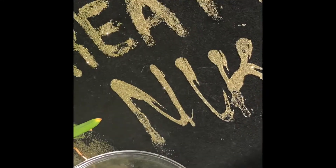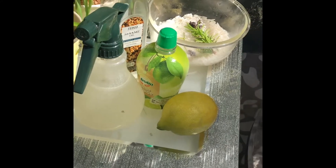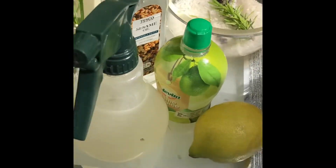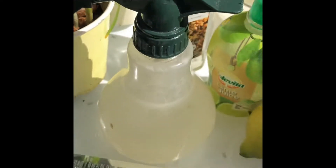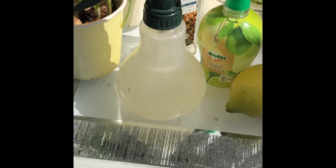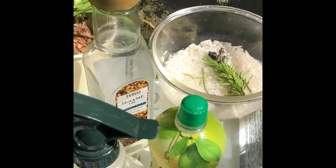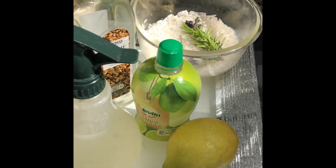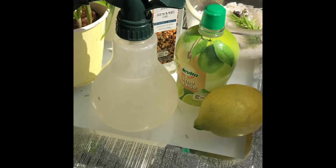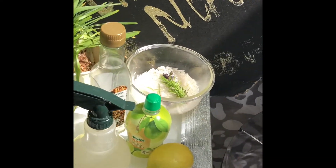Go ahead guys, give it a try, give it a go — tell me how it works for you. That's all the ingredients and they're all combined and packed in. It is good for your hair — give it a go guys, try it out, let me know how it works for you. Thanks for watching, bye bye.